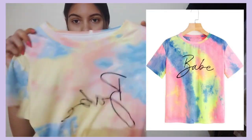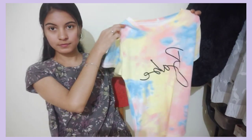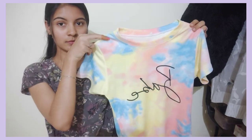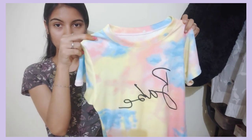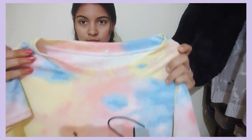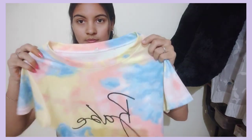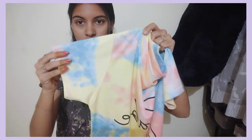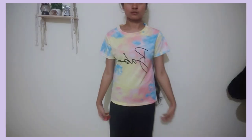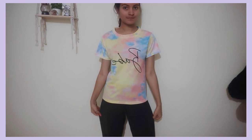The next t-shirt is a multi-colour t-shirt. This is my favorite t-shirt. It is a pattern. The cloth is synthetic. It is very comfortable to wear. The sleeves are half sleeve.